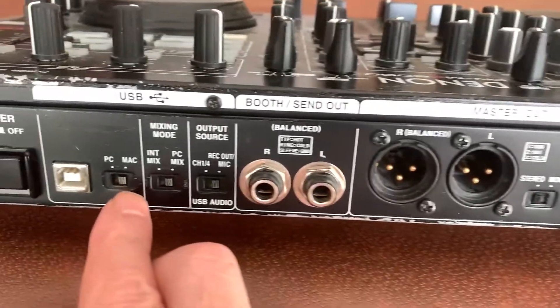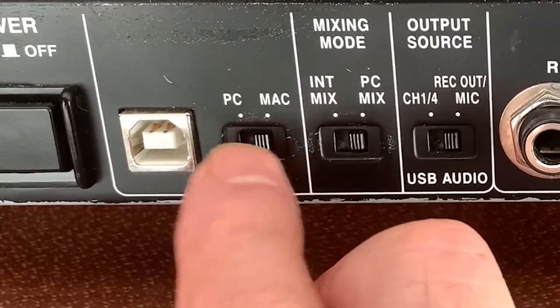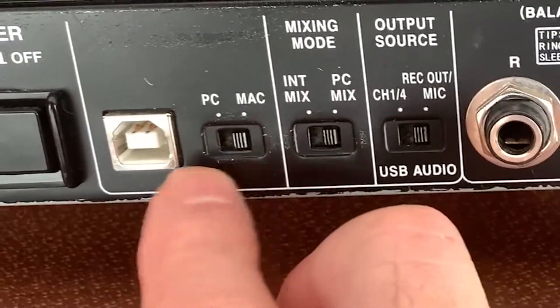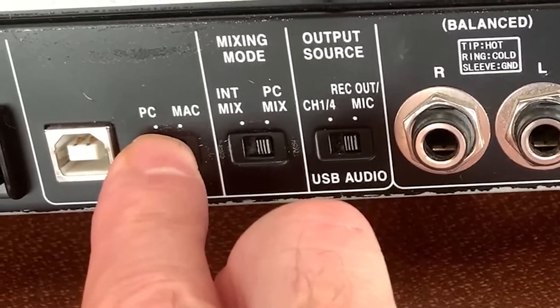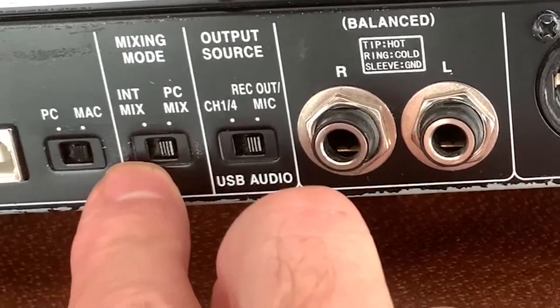You're going to need to have set this particular switch according to whatever operating system you're using — whether it's PC or Mac. Obviously I'm on a Mac, so mine is pushed to the right. The next button is PC mix or internal mix.